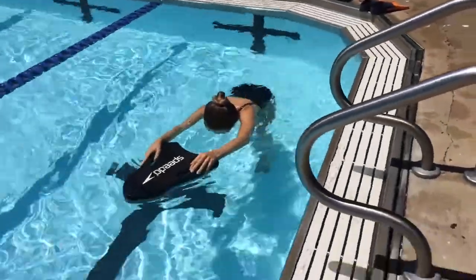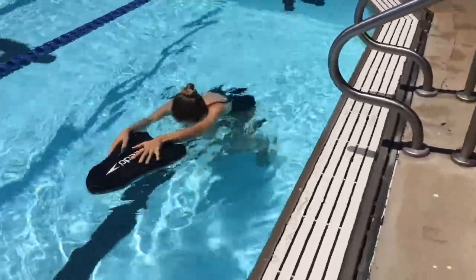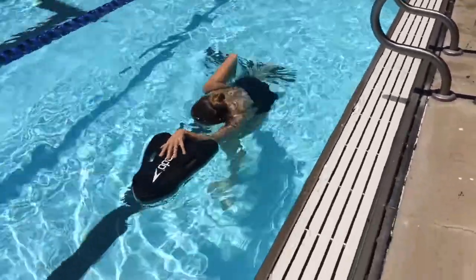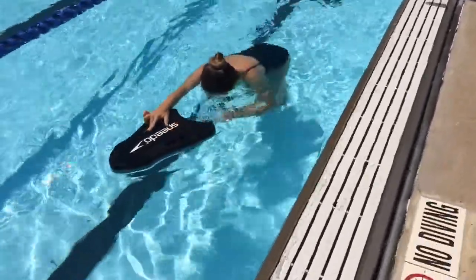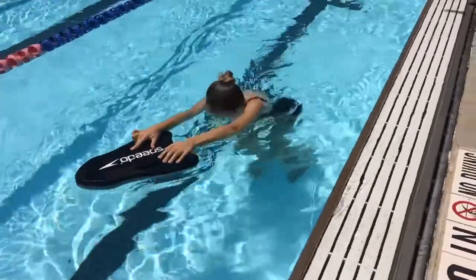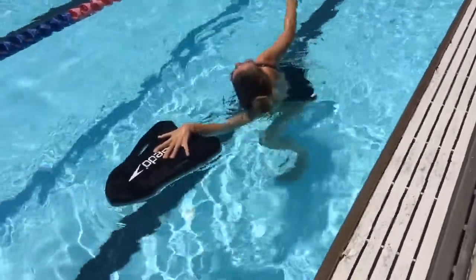The freestyle walk with the kickboard is executed by walking up and down the shallow end of the pool and performing the catch-up stroke with the arms. Do not walk past the point where the water depth exceeds the shoulders. The arms should stroke one at a time — the resting arm begins stroking only after the stroking arm touches the board. Breathe in between each stroke.